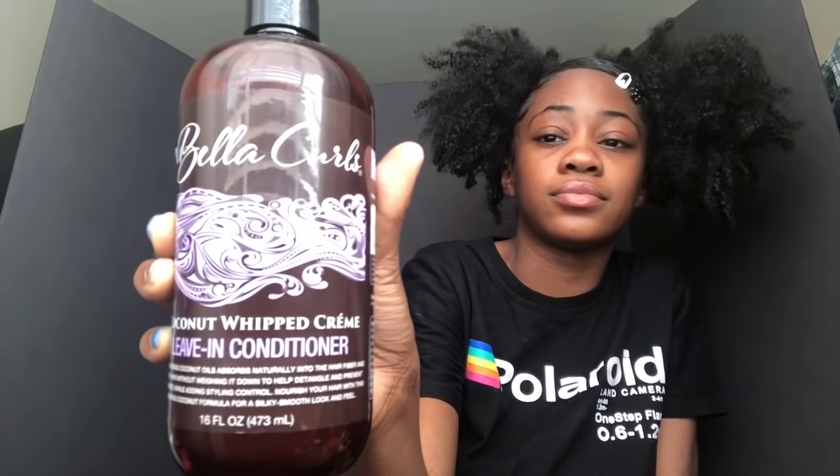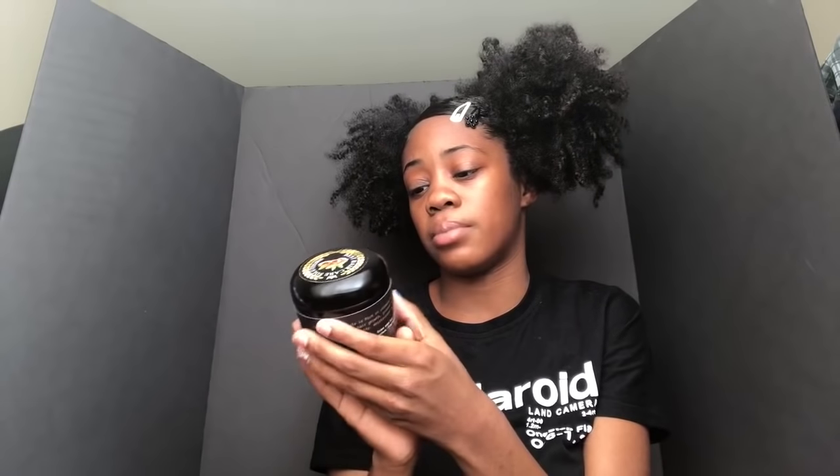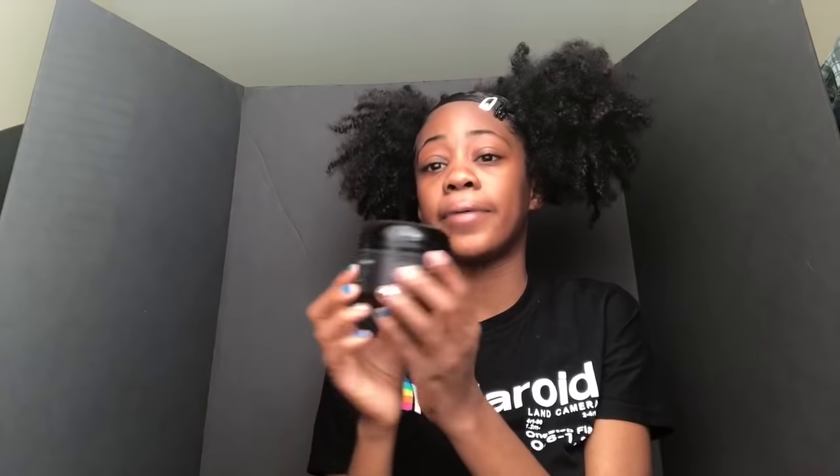Next I got the Bella Curls leave-in conditioner — coconut whipped cream. I love Bella Curls products, my curls be looking so defined. I think I'm gonna do a tutorial for y'all showing me defining my curls with all their products so y'all can see I'm not joking — their products are so good. Next I got the Best Hair Care Solutions light moisturizer cream. I used all of this. It's for growth, moisture, strength, and shine.